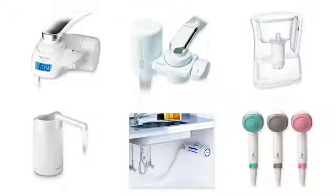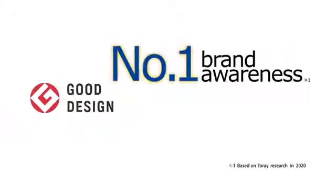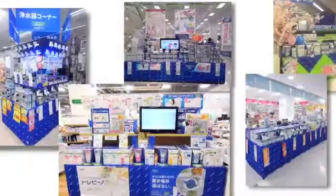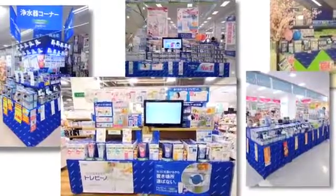Several times, Tore Vino won the Good Design Award. As Japan's number one recognized manufacturer of water purifiers and the number one seller of water purifiers, Tore's Tore Vino provides you with clean, fresh water.